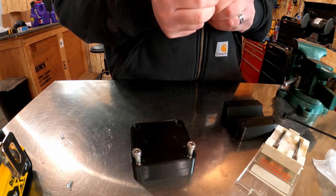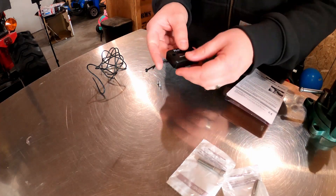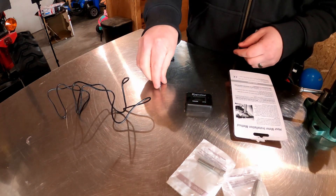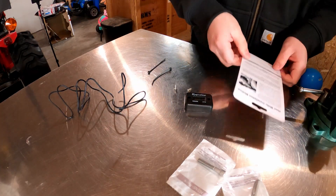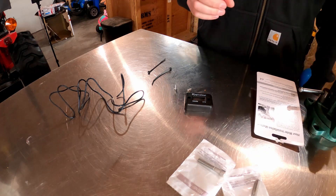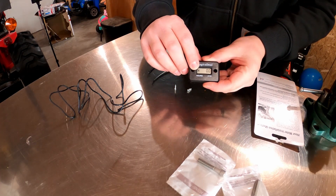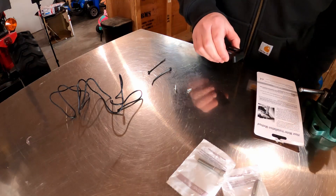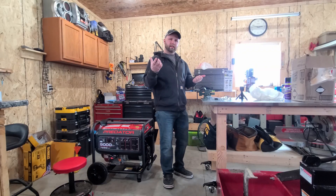In the package you'll find the hour meter itself, the pickup wire that runs the signal to the hour meter — no batteries, all powered by the spark from the ignition system — two screws to mount it, and zip ties. The instructions show you to wrap that wire five times around the spark plug wire, about four centimeters from the end of the boot. Once mounted, the LED on the left side should blink, and every six minutes it ticks over to confirm it's working.